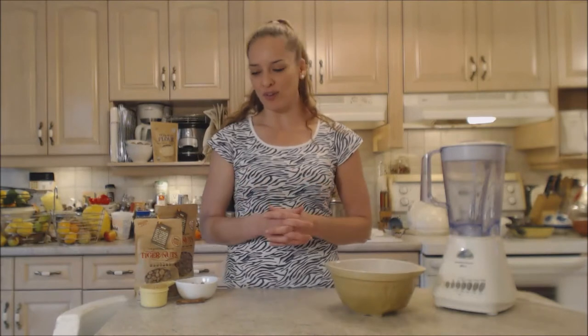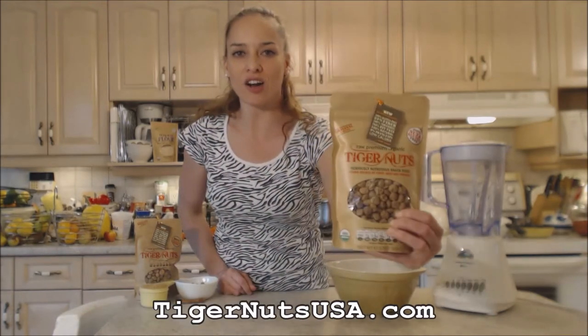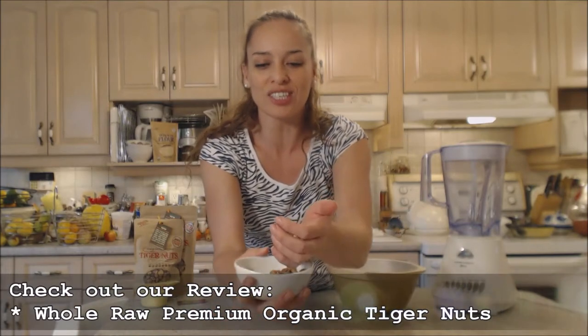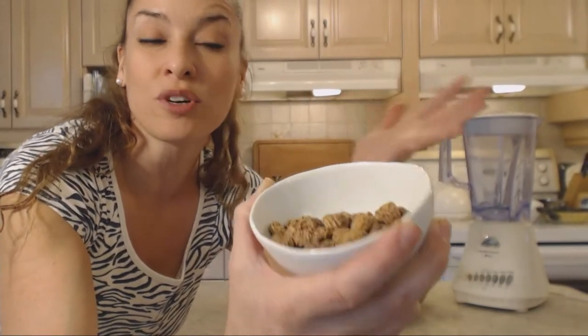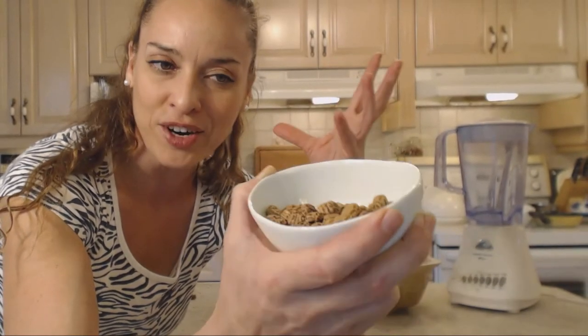Tiger nuts have come to the USA and you can get them all over the place now. They were brought here by Tiger Nuts USA, so check them out at tigernutsusa.com. They've got the raw unpeeled ones, just like these. Tiger nuts are actually little tubers — they're not nuts at all. They kind of look like little wrinkly chickpeas, or sort of like a nasturtium node if you've ever seen those on nasturtium plants.